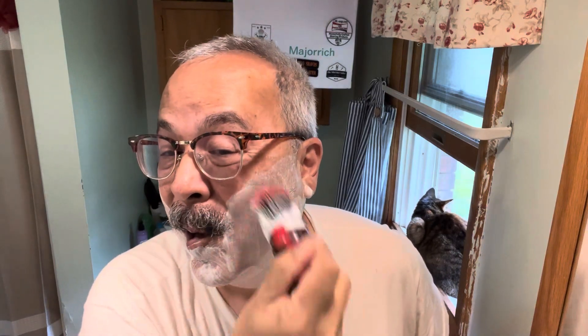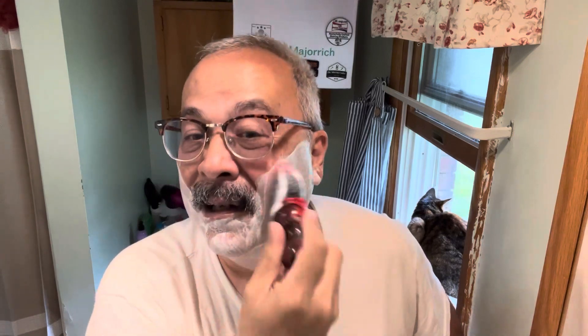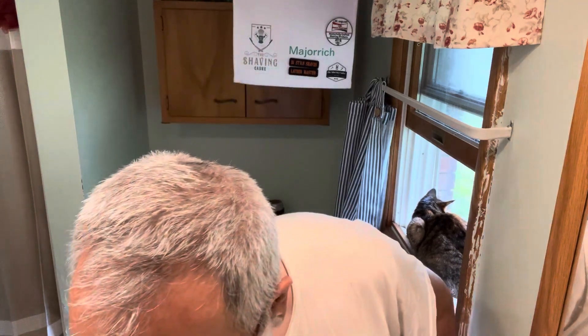This may take more than two passes. I'm kind of a two-pass sort of guy because I don't have a lot of whiskers in the first place, and I don't want to hold you guys up and make these any longer than they need to be. Now let's go across the grain, towards the middle.